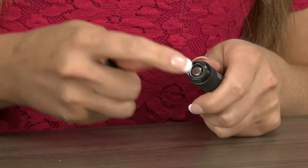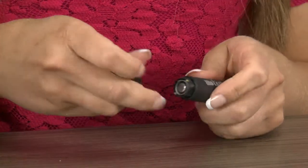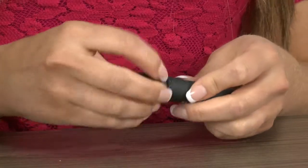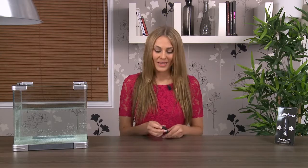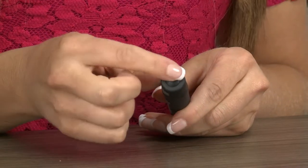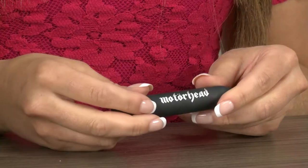It's really simple to operate. All you need to do to get started is unscrew the base and pop in one AAA battery. This doesn't come with batteries, so do make sure you pick those up separately. Make sure you've got the base on nice and tight because this toy is waterproof, so if you are using it in the bath or the shower you don't want any water to get inside and damage your toy. There's a single button on the base — just press that once and it'll buzz into life.